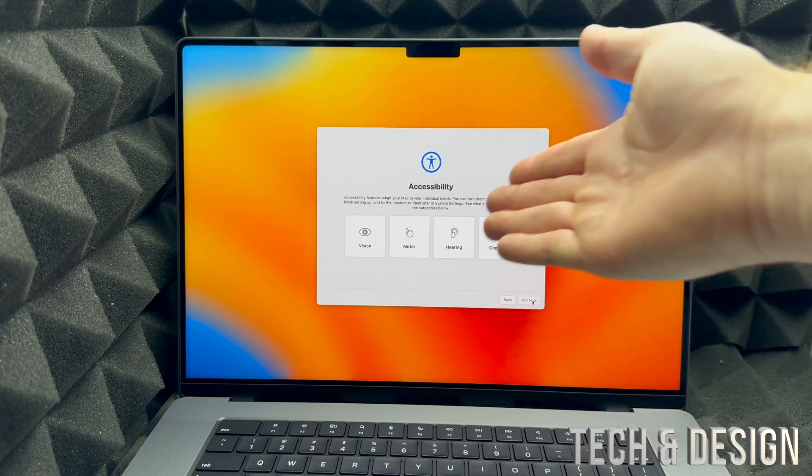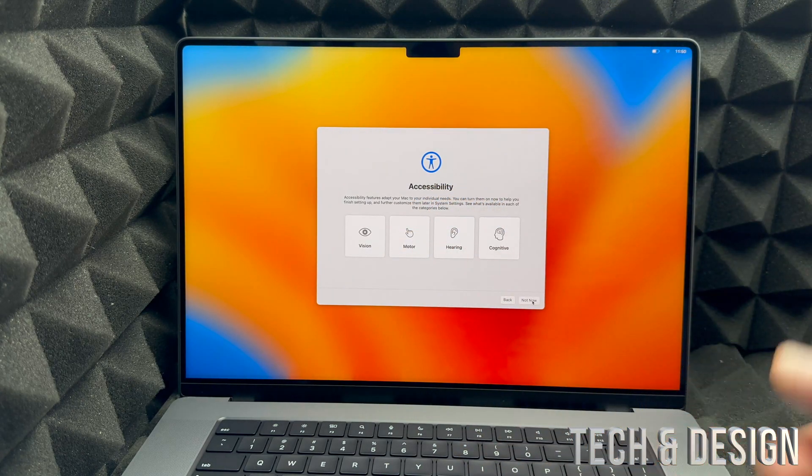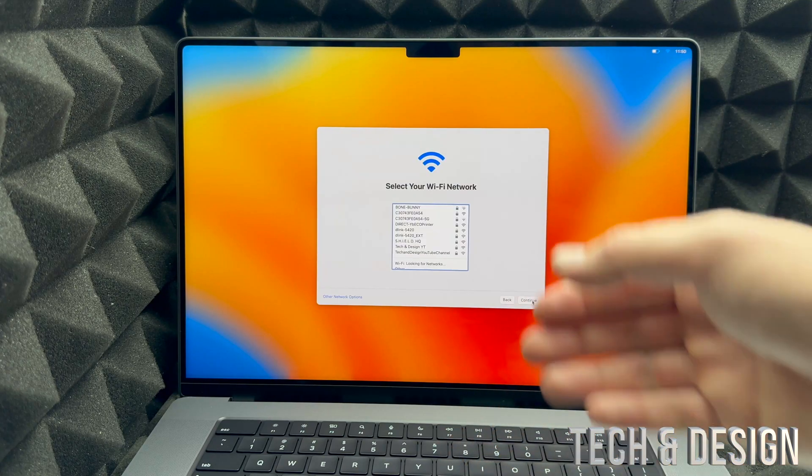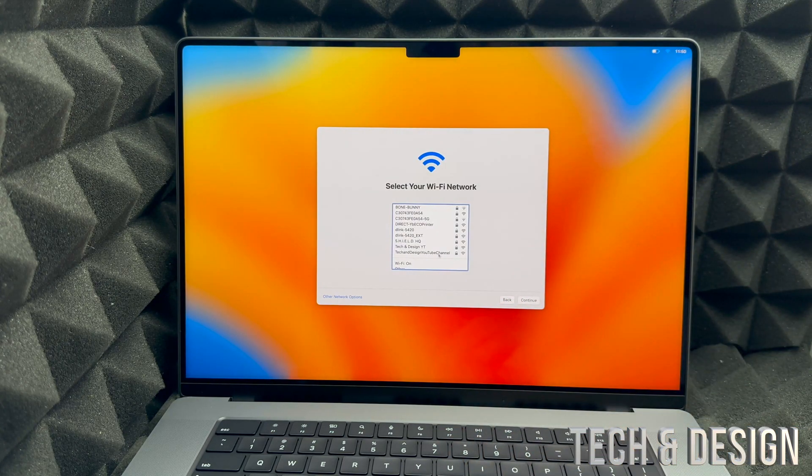You can set up accessibility right now or later on. Anything you set up now can always be changed in System Settings later. For now, just click Not Now. Then choose your Wi-Fi network — in my case it's Tech and Design — and put in your password.